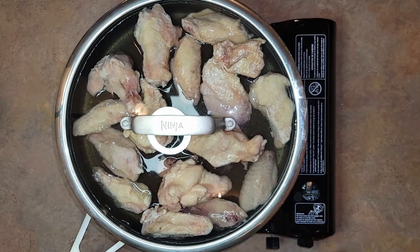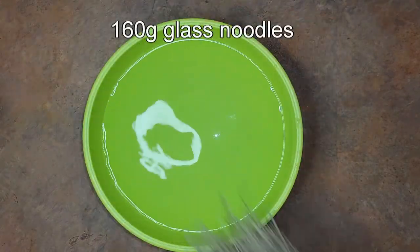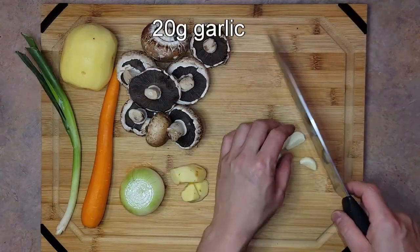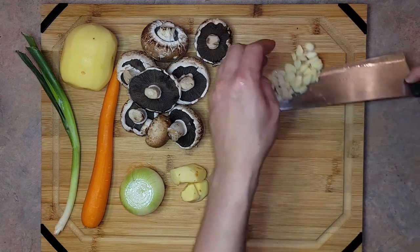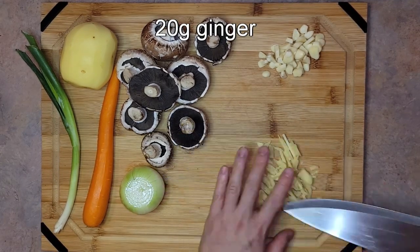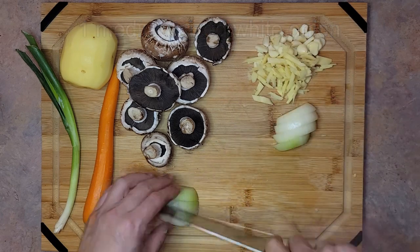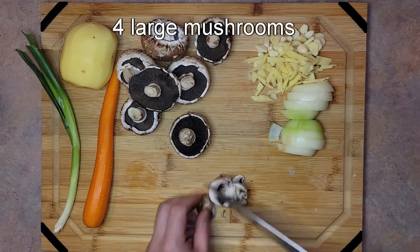Next, begin soaking 160 grams of thin glass noodles in warm water and set aside until ready. Now chop our vegetables — begin by slicing 20 grams of garlic, 20 grams of ginger, one medium-sized white onion, and four large mushrooms.